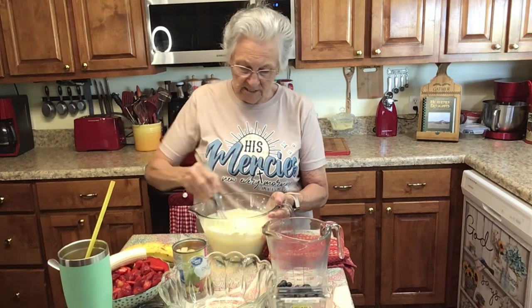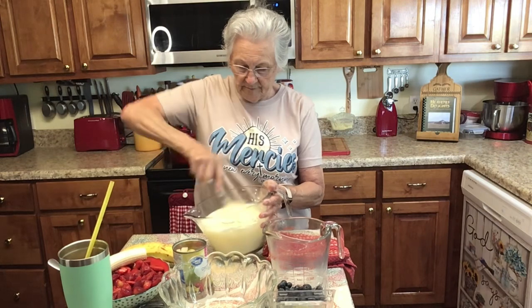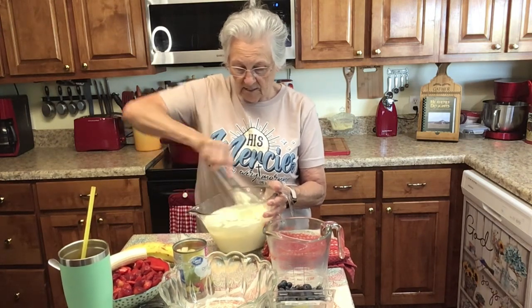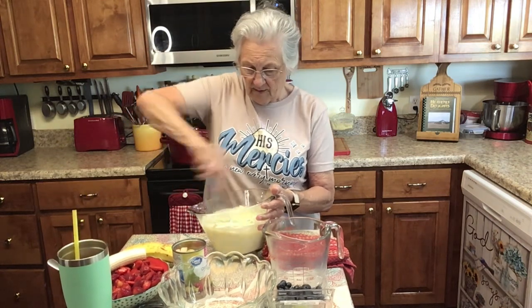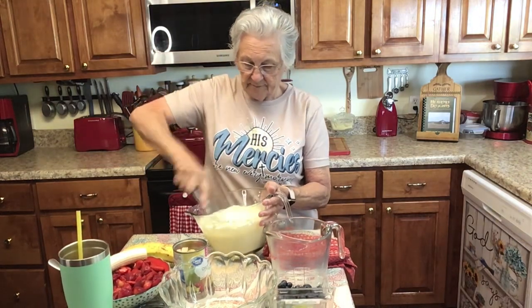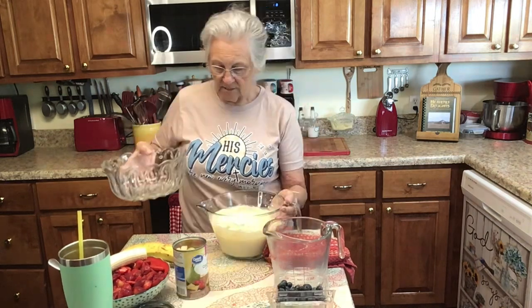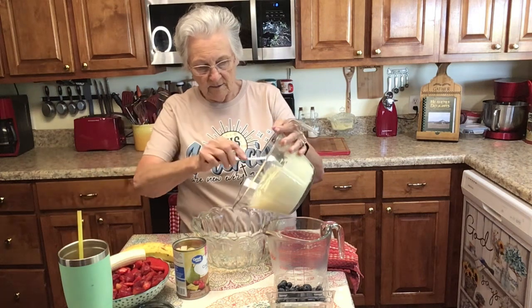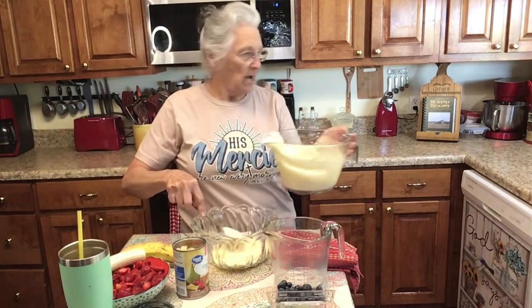This is so good in the summertime. Whisk it really well because some of mine had little lumps in it, so I'm having to really whisk it good to get those out. It's getting real thick. I'm only going to put two layers in this and on my bottom layer I'll put half of it.